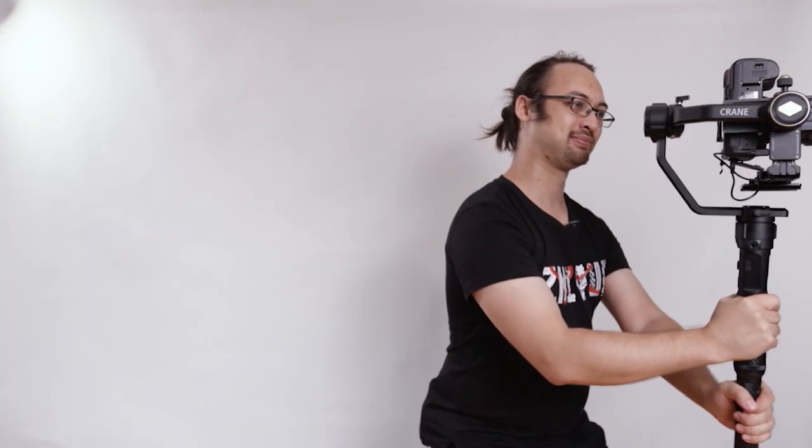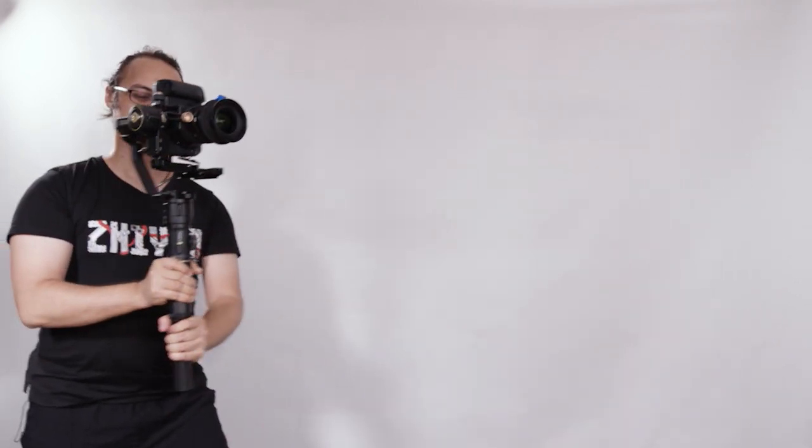If you have any questions or problems, feel free to leave them down in the comments below — I'll try my best to answer all of them. Definitely subscribe to this channel to see more awesome content, especially on gimbals, to keep being updated and get the best experience out of the Crane 2S. Up to the next one — zaijian!